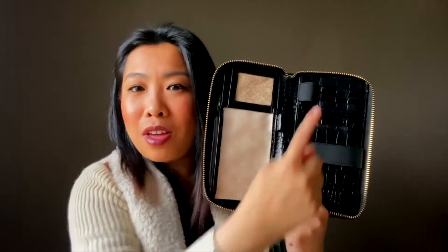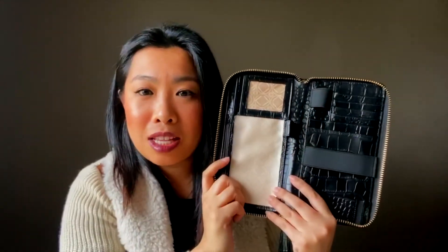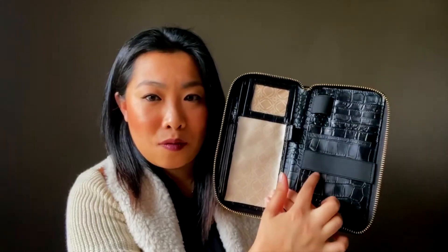Now inside the wallet is what is amazing. When you open it up inside, you have an endless amount of card slots and slip pockets to put things in, like your passport. And the one feature that really stood out to me is this elastic right here.